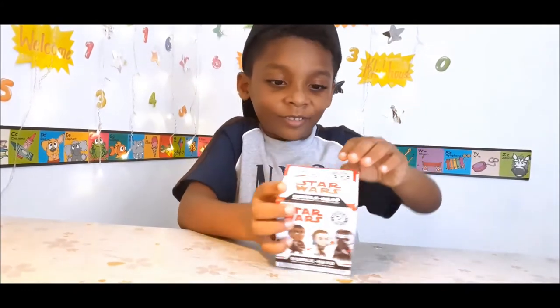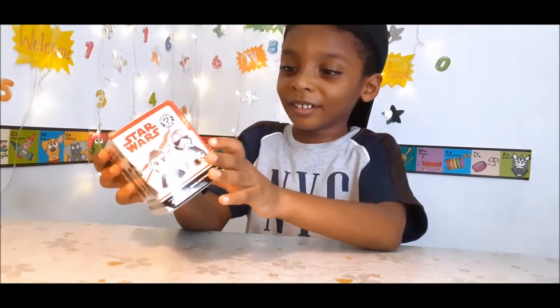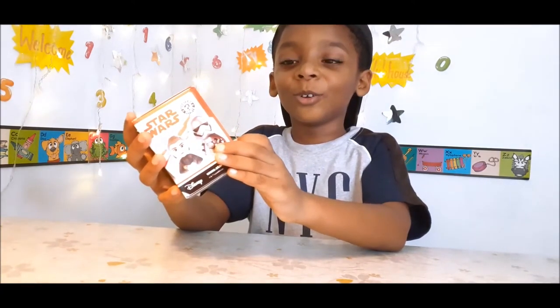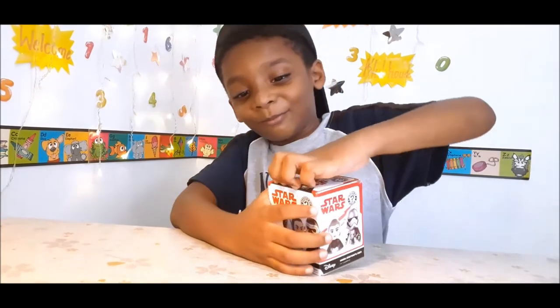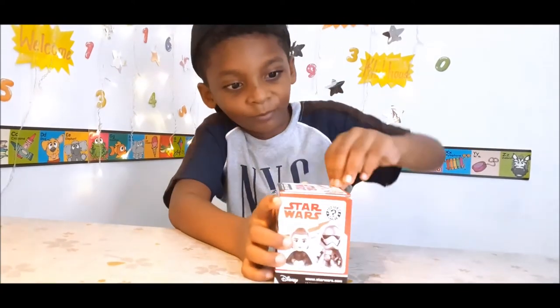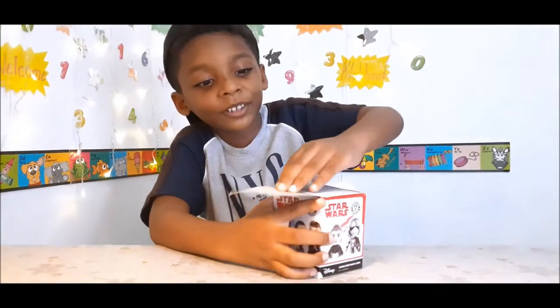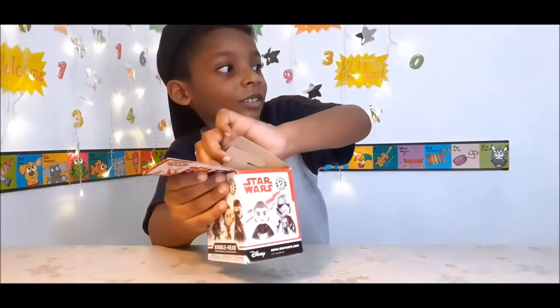Which one do you want? I want this dude — you can't see. This dude, I want this one. I opened it... wait, I didn't open it.